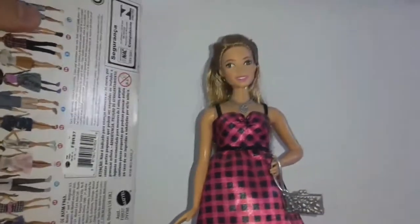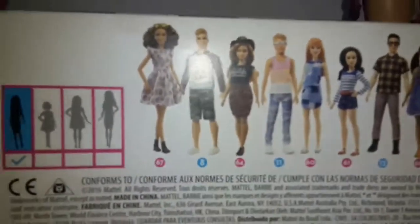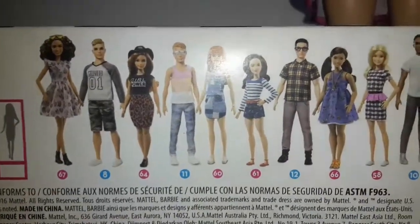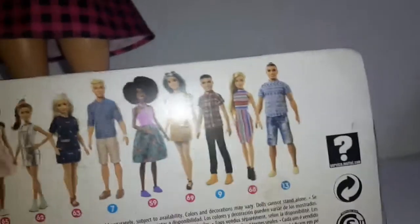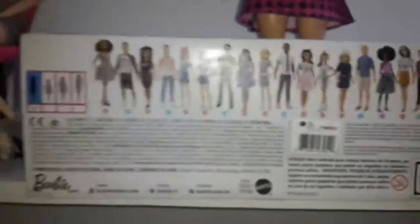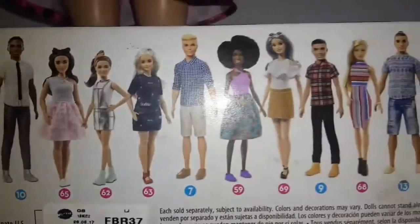On the back we can see some of the new dolls that are coming. It is a really regular fashion Barbie doll body, and here we have the new ones. Some of my favorites are maybe this one — the one on the front of the packaging — and this one. I really think the main ones are pretty, although all of them are really nice, but some of them are just not my favorite.